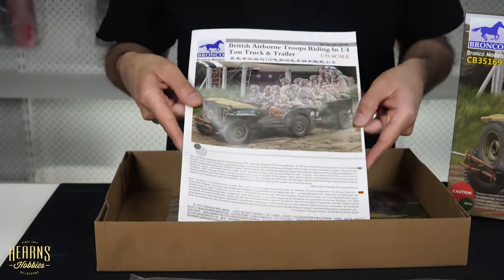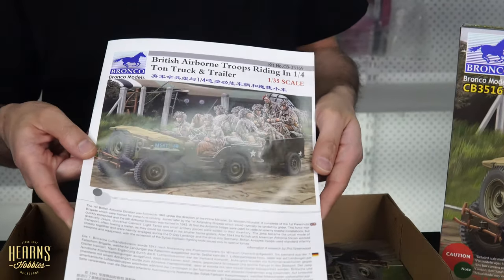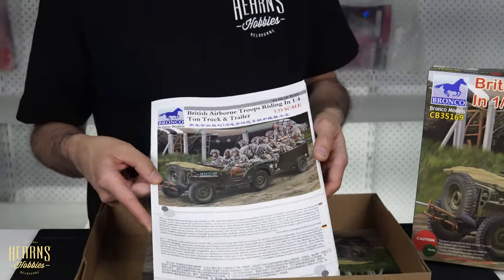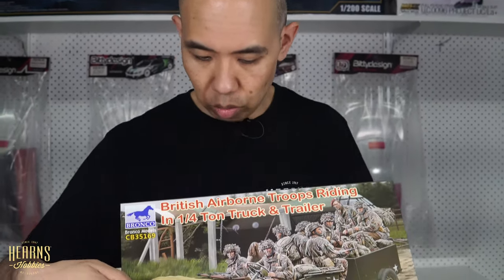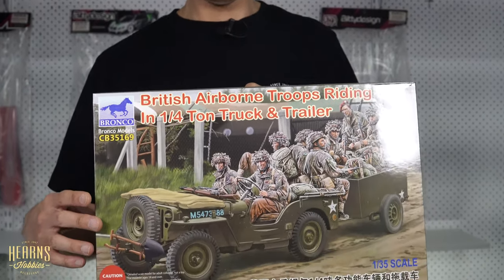So there you go - that is the Bronco Jeep with British paratroopers, as they would have been going into D-Day. It's an awesome kit with so many bits and pieces, a big box, lots of figures, and lots of parts for the vehicle itself. You don't have to build it as shown - it has full interior detail with the engine, so you could always have it built with the hood open as well. Great kit - the Bronco Willy's Jeep with British paratroopers.